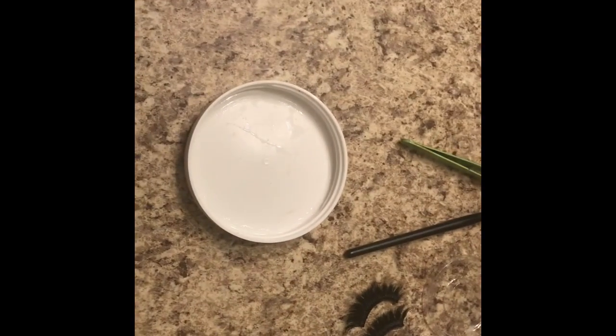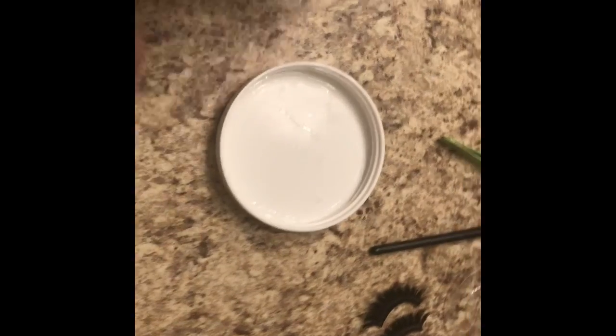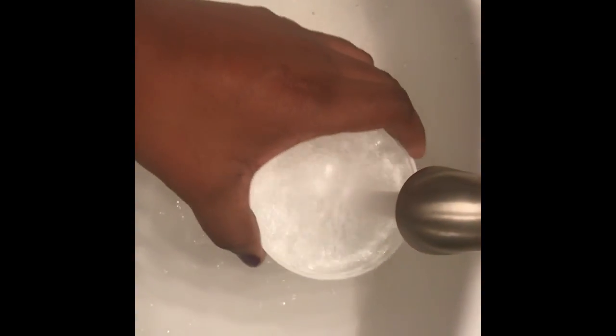Hey guys, today I'm going to be showing you how to clean your lashes so you can reuse them and you don't have to throw them away. All you need is a little flat top to put some water in. You can use dish soap or you can use body wash. Got your tweezers, need your little spoolie, and a little tray to put your lashes back into.